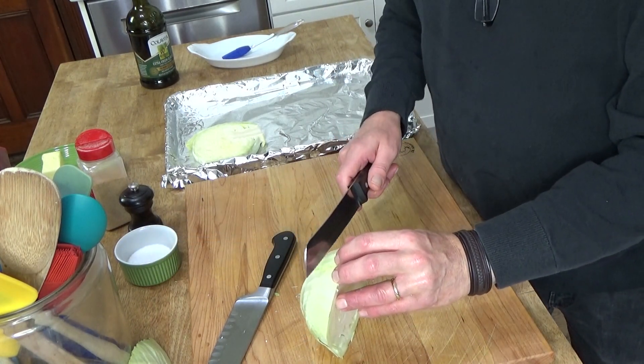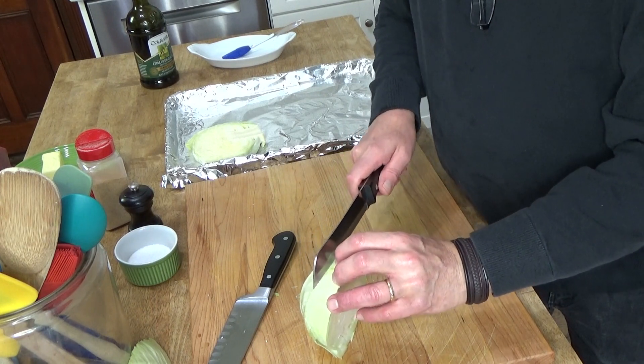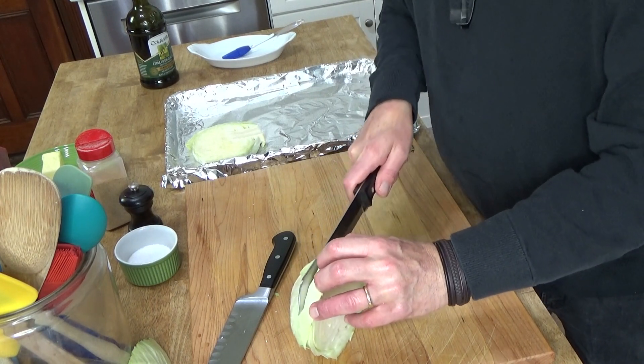I think I'm going to try this with a serrated knife this time. This might be a little easier to do. Yes, much easier.